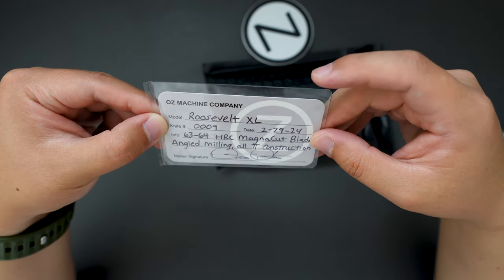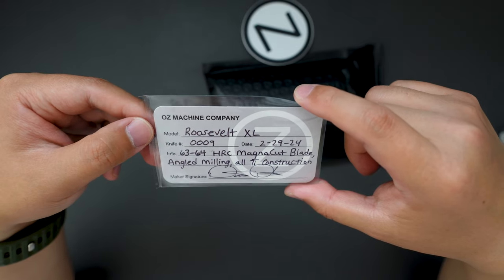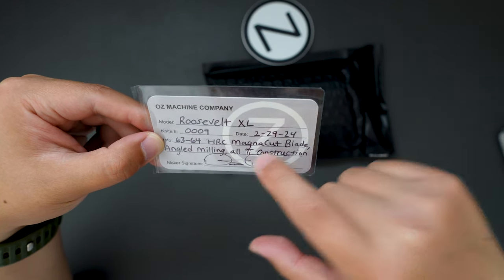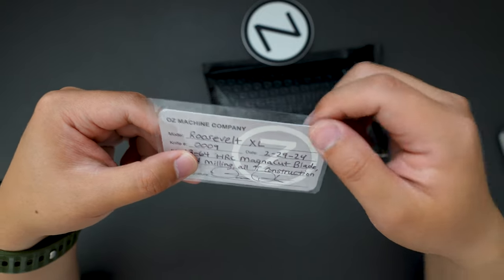Super cool net number, and then the date of birth is February 29th, 2024. The steel is 63 to 64 HRC Magnica blade with gold milling RTI construction.